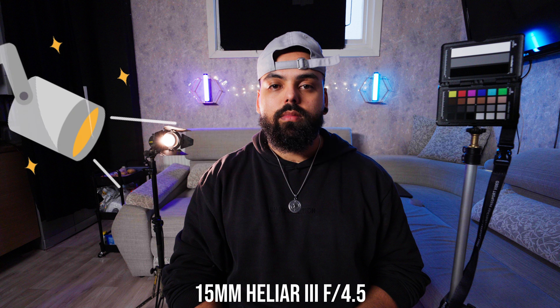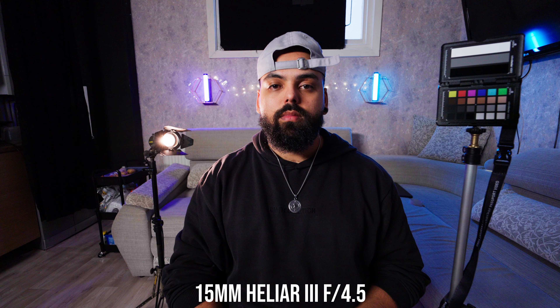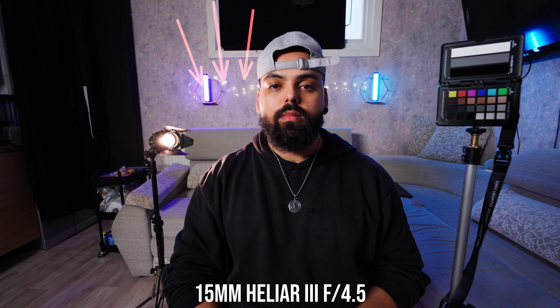Let me take you back to the studio where we had a controlled environment to run some more tests. We're back at the Cine Housing studio. On camera left we have a really big light with a huge white cloth to diffuse the light, then a spotlight at the back for a rim light, two more lights at the back for color, some fairy lights to show the bokeh, and the color cards here on the right.